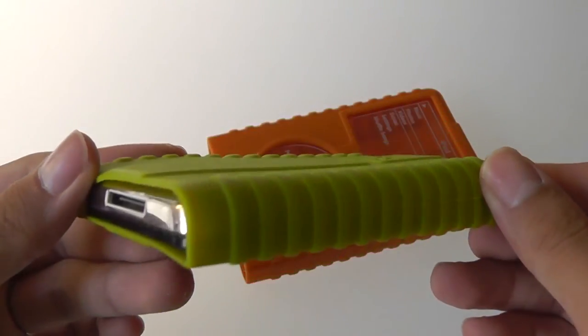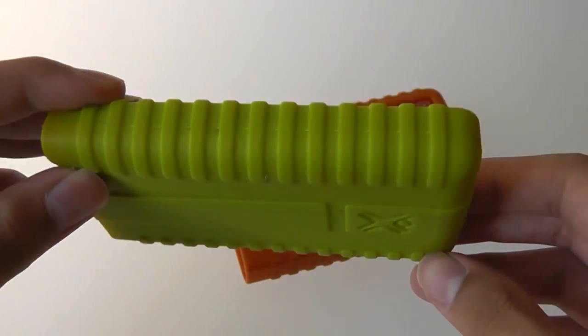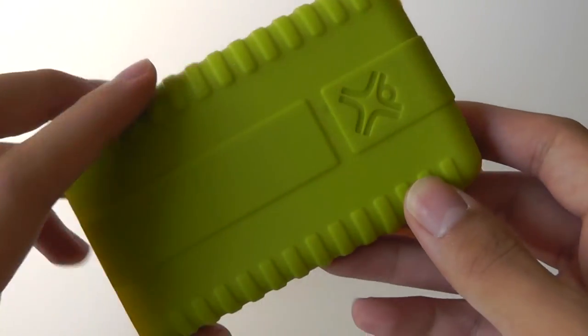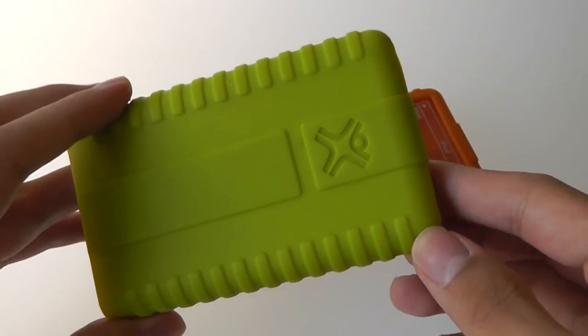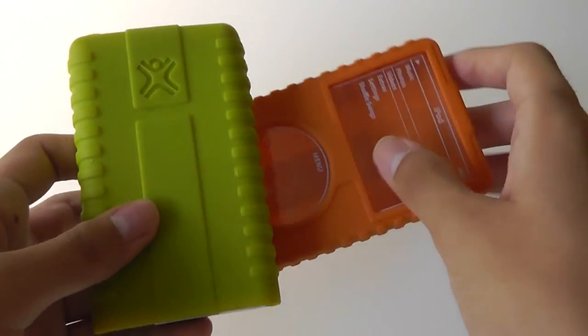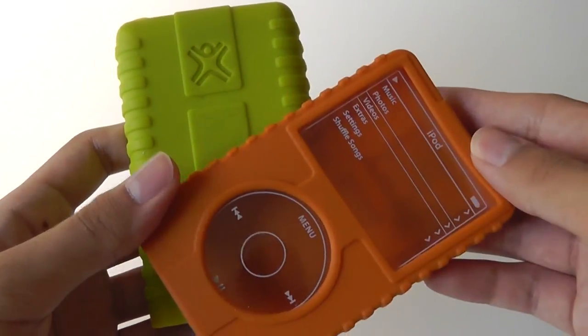Overall, the design is pretty compelling. There are a few limitations — it adds a bit of bulk and doesn't protect the bottom as much — but overall it's a decent option to consider if you're still using an iPod Classic or an iPod video. To learn more about these silicone jacket sleeves, you can check out our article on our website. This has been our video first look here at OS Reviews.